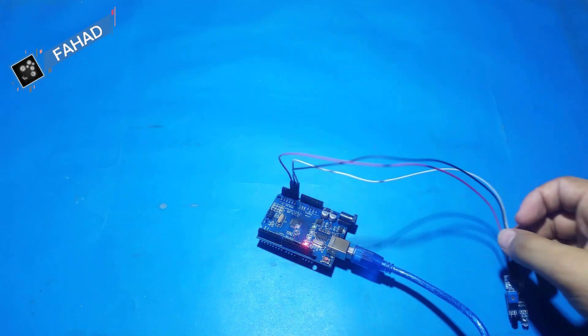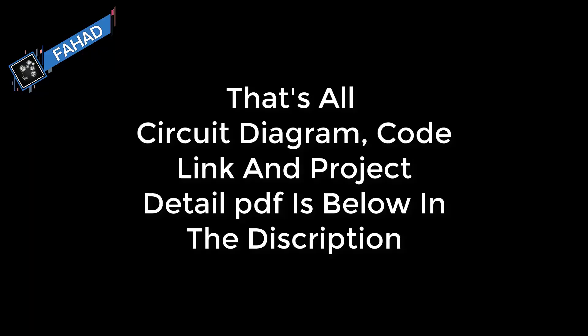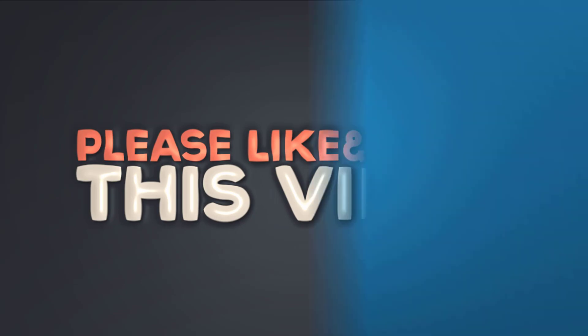So stay tuned and wait for the next video. Thanks for watching — if you liked my video give it a big thumbs up, share the video, and don't forget to subscribe.